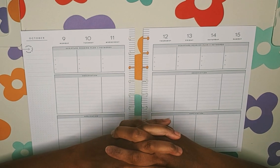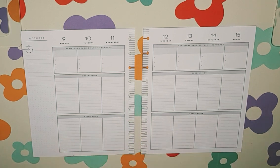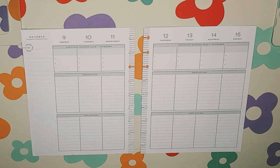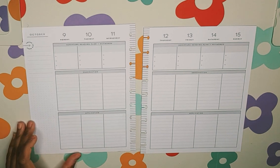Hello, welcome back to my channel. My name is Monique and I am Moe Better Planner here on YouTube and Instagram. In this video, I am going to prepare my scripture writing spread for October 9th through the 15th.